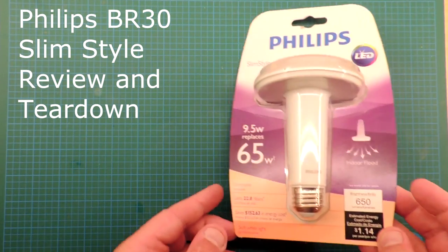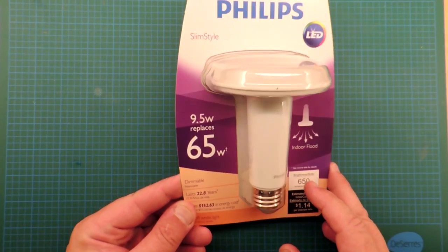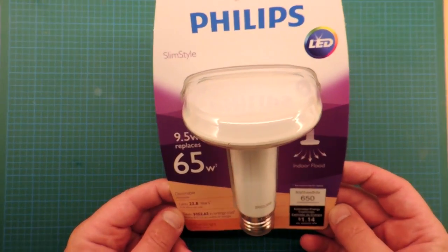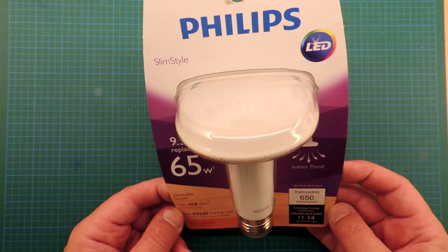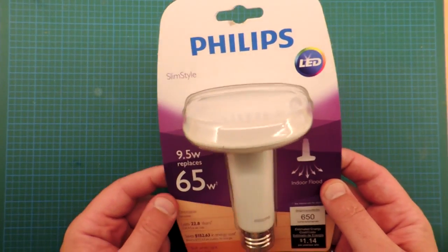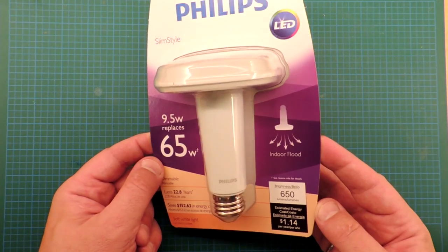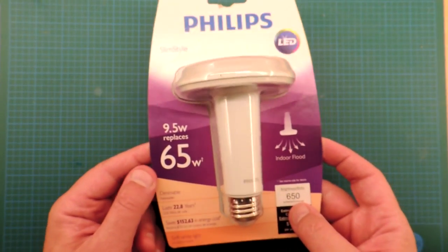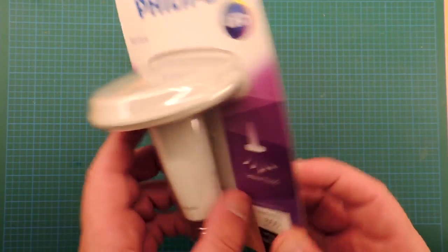Review and teardown of the Philips Slim Style. We looked at a Slim Style previously, but that was an A-shaped bulb. This is a so-called BR-30, that's meant for a pot light — it's a floodlight. It has a really excellent efficiency: 6.5 watts, 650 lumens, that's 100 lumens per watt, so that's certainly absolutely state-of-the-art.